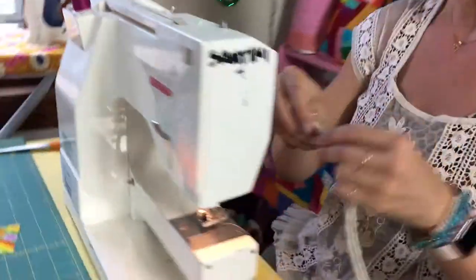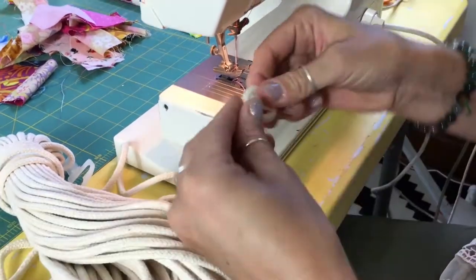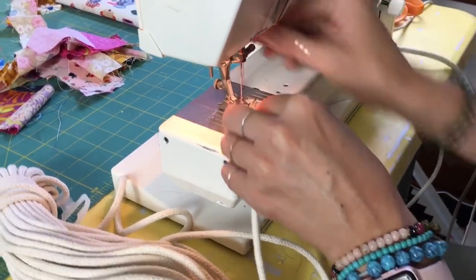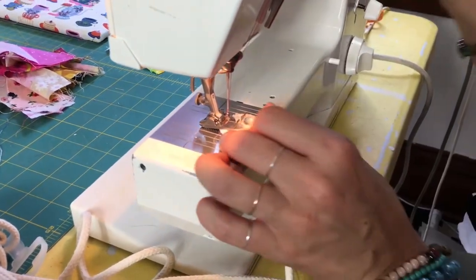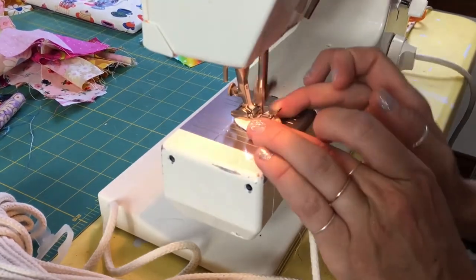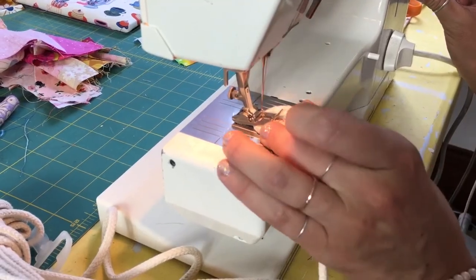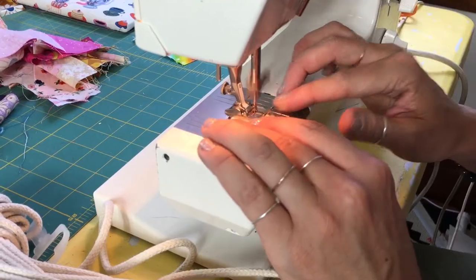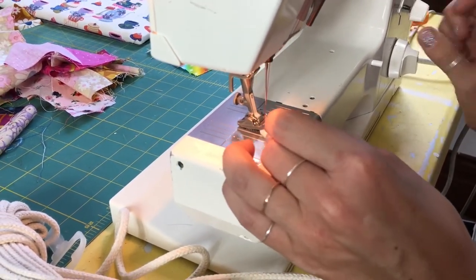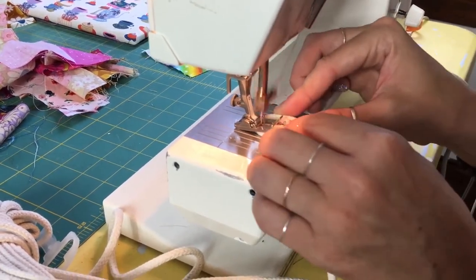We start by folding the rope on itself like this, then slide it under the machine. I use Gutermann thread because it's nice and strong, and I have it on a really wide zigzag stitch. I begin sewing back and forth — going backwards now to secure the beginning pieces. Normally I'd use an ivory colored thread to blend in, but I'm using the darker so you can tell what I'm doing.